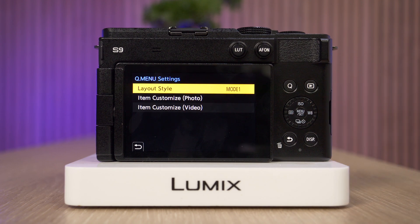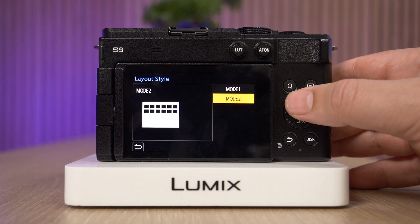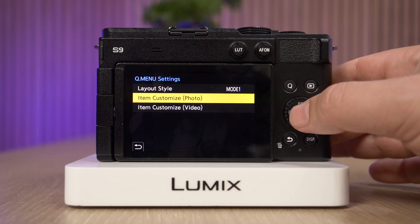I'm going to select that. We have a few settings here like the layout style, which can also be changed between mode 1 and 2 — and hopefully you can see here on the screen what the difference is. And then we can go through photo or video quick menu customization.